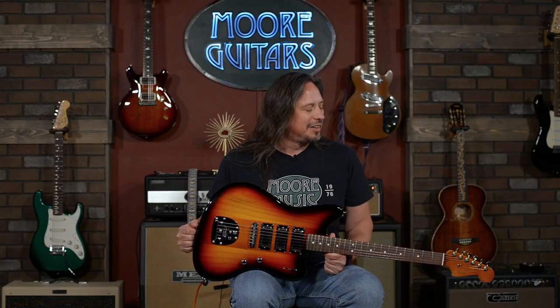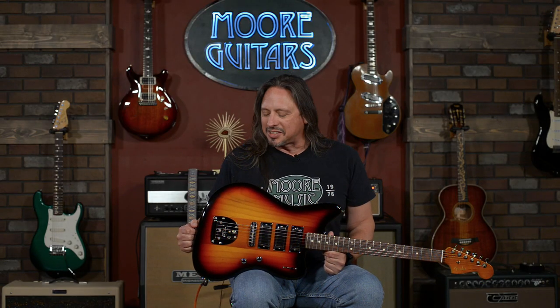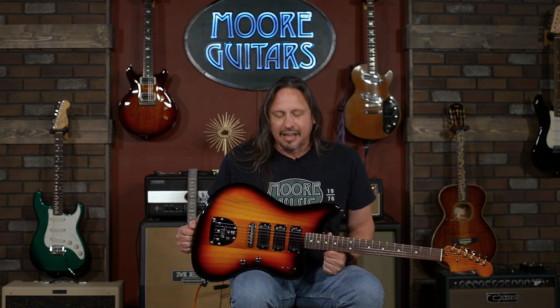This guitar, right out of the gate, as soon as we unbox it, we love the look of it. But the tone — this thing has got it.